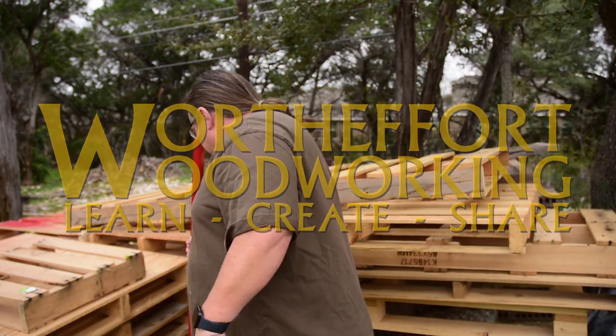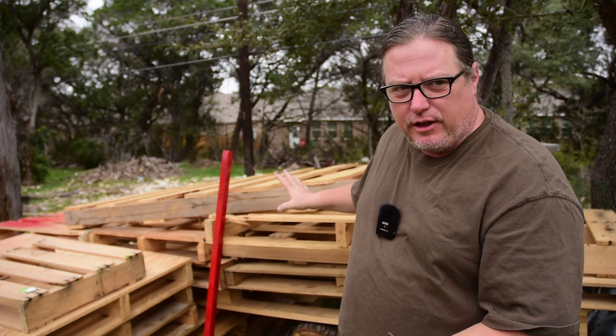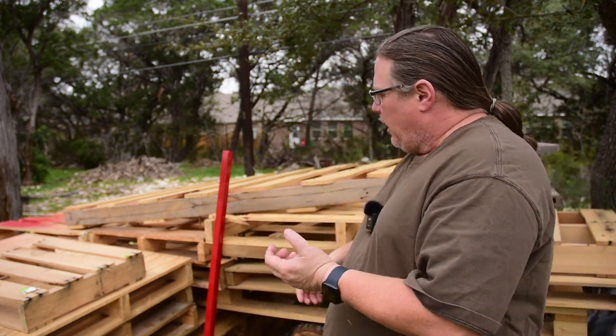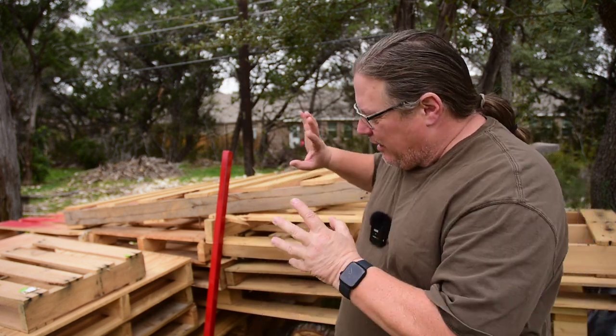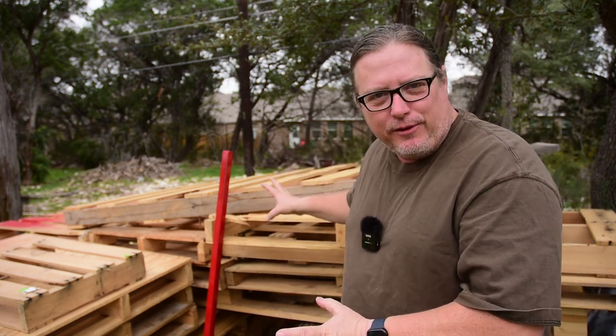In this video, I'm going to be breaking down all these pallets right here for a project I'm doing in the near future. In the past, I've broken down pallets with hammers, pry bars, that kind of stuff — it just takes a long time. I'm trying a few new techniques to hopefully make this a lot more efficient, so I'm not wasting money on labor processing free material.